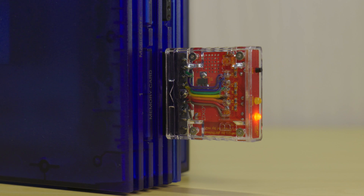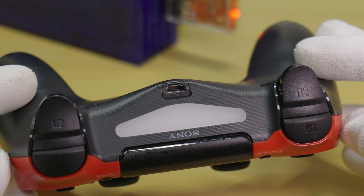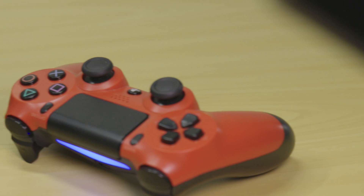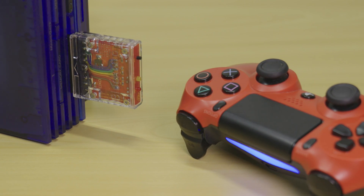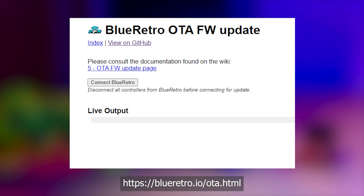Now on the PS4 controller, hold the share and PS buttons until the controller starts blinking. Once pairing is successful, the controller should have a solid LED and the pairing LED on the Blue Retro should turn off. To perform software updates and change settings on the Blue Retro, you can connect to it using Bluetooth on an Android phone or a Windows PC. I'll leave a link to detailed instructions in the video description.